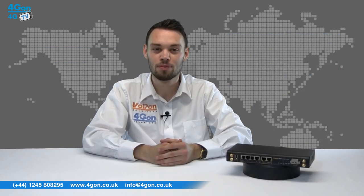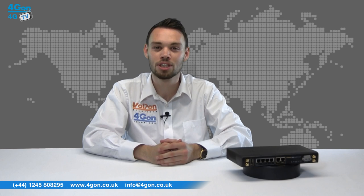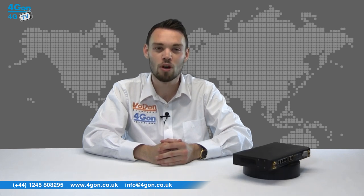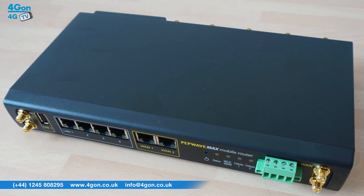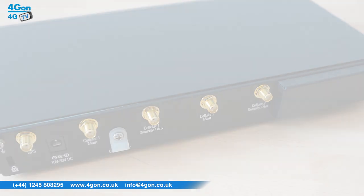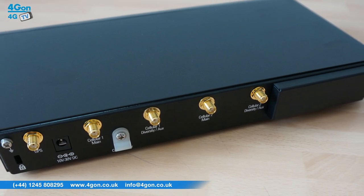SpeedFusion technology uses multiple 4G and 3G modems to create an unbreakable, high bandwidth connection, perfect for transport and emergency communications like first responders. In case of WAN failure, SpeedFusion will instantly and seamlessly switch traffic to another connection.